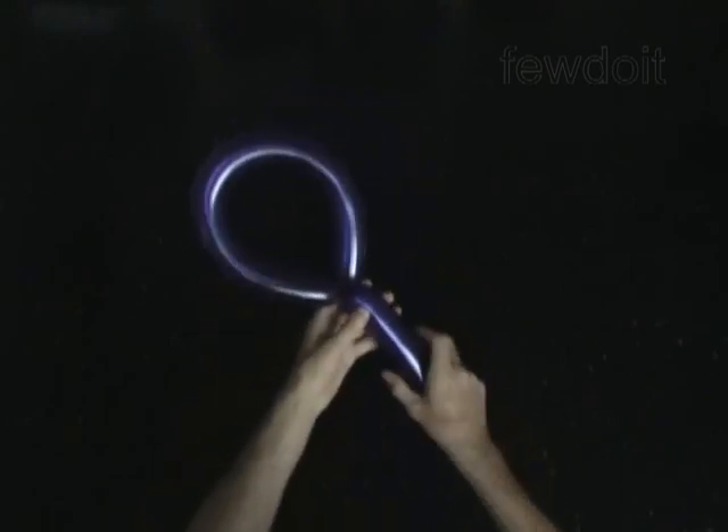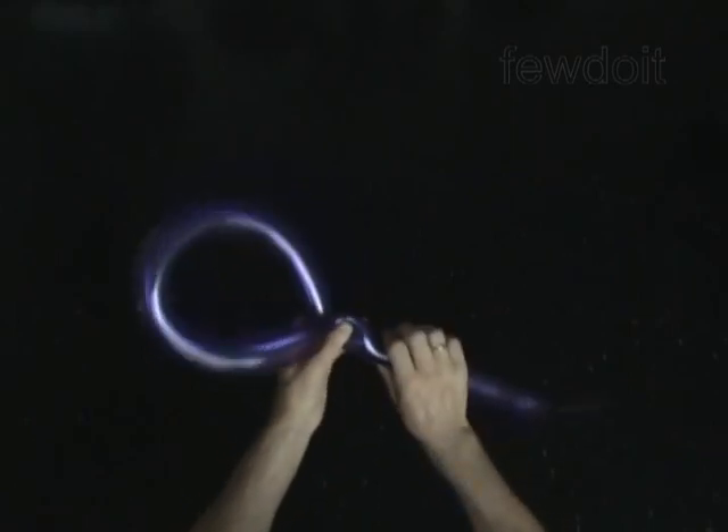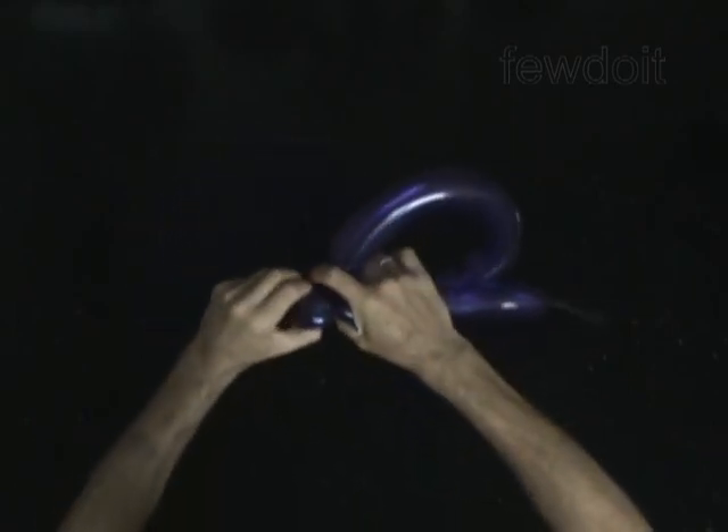Twist the second, soft, 2 inch bubble. Lock both ends of the second bubble in one lock twist.